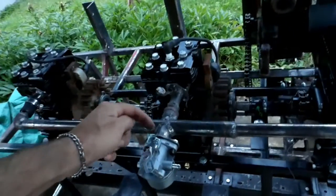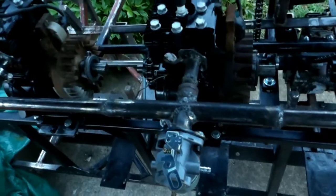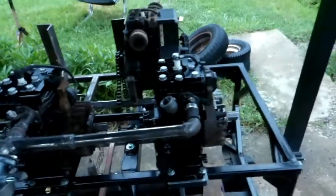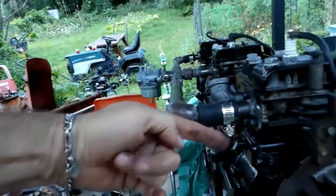Today I started building the intake manifold and got everything finished welded except this carburetor flange here, and I've got some issues with it. I might have to cut this one and re-fasten it together. I don't like how it comes in at an angle downwards.